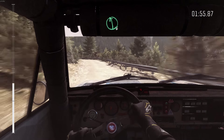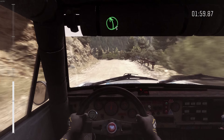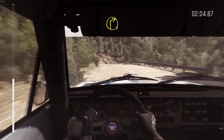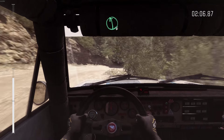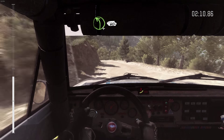60. Left 6 half long. And right 5, don't cut. Into left 5 half long. Into right 5 half long, 80. Keep left over crest. And right 2 half long. And right 6. And right 1 long. Left 6. Left 4 half long, 60. Over crest, jump maybe.